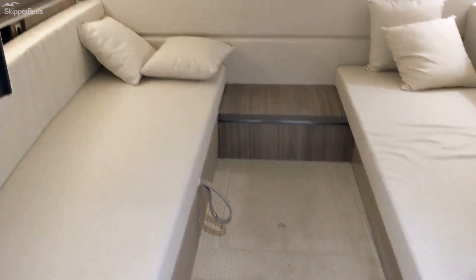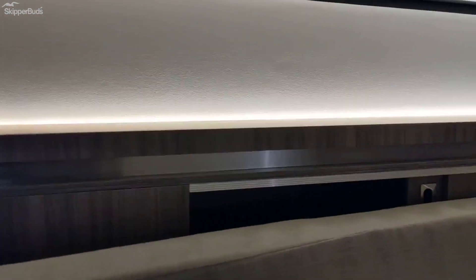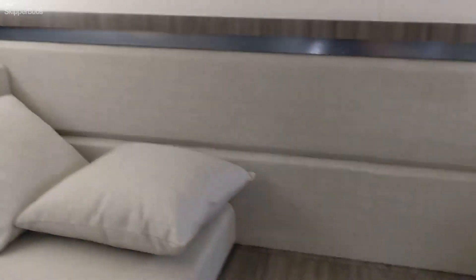Heading to the mid cabin of the 320 Sundancer, we have two separate berths that can be combined into one, and also there is a 14-inch LCD TV back in the mid cabin. It's spacious and there's also storage back there on both sides.